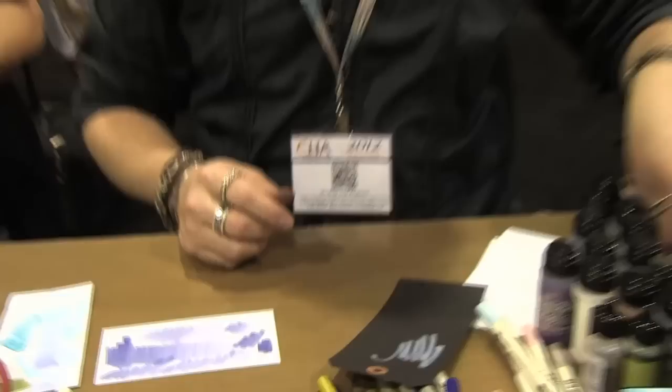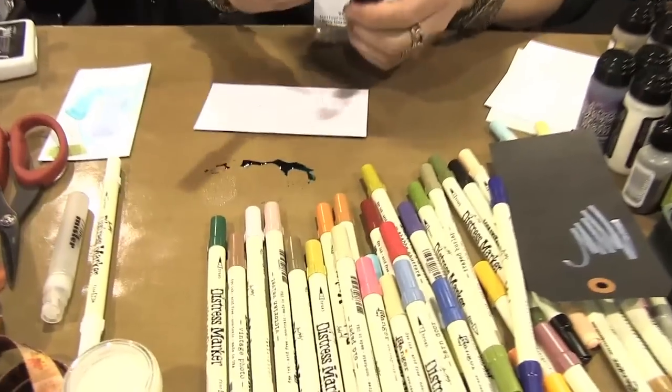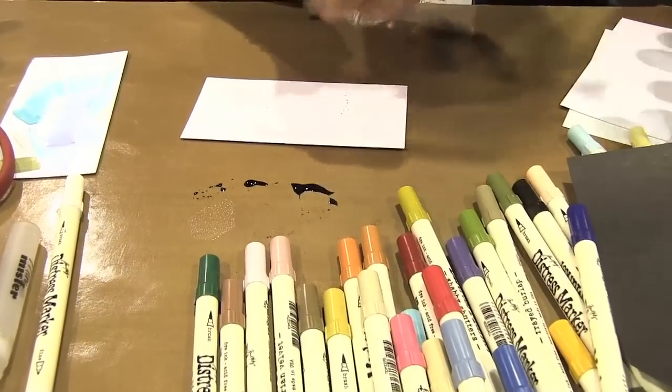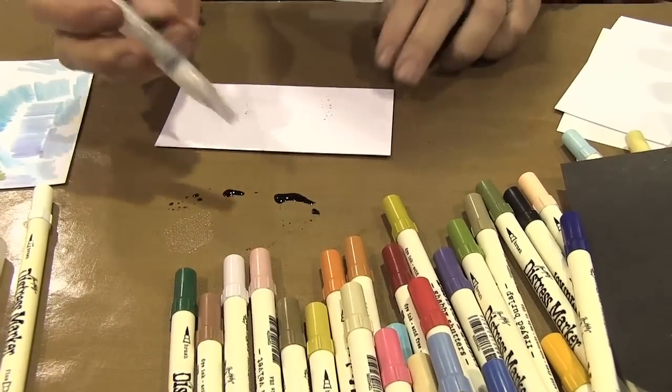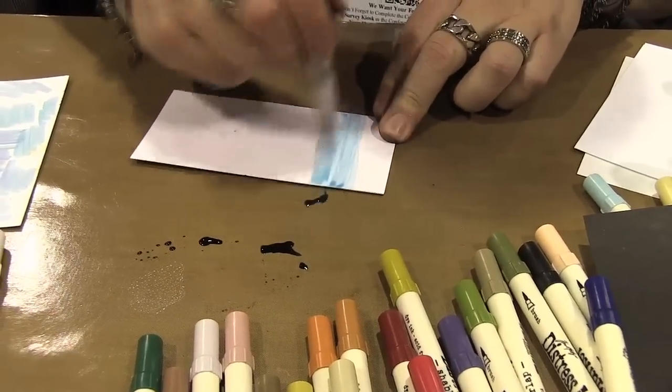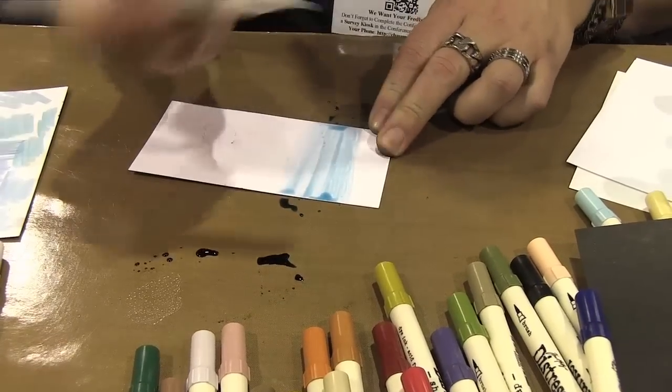Using the products, like even the water brush — a lot of people have really been enjoying working with the water brush, creating backgrounds. For example, using the stain. Stains are great to watercolor with because you're going to get the same color from start to finish, where a reinker is going to go on dark and then you have to wet it out. When I pick this up, I'm going to have the same color intensity from start to finish.